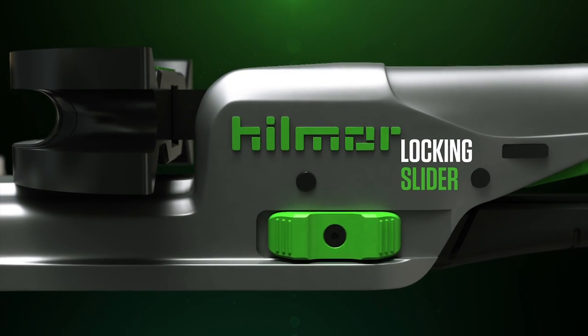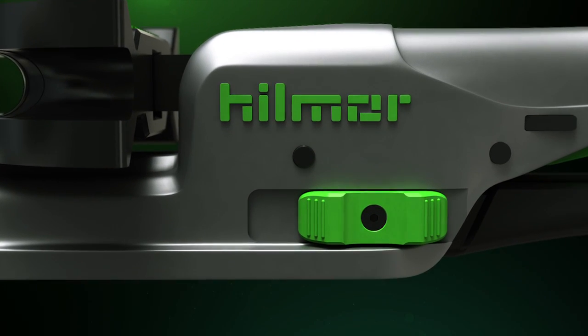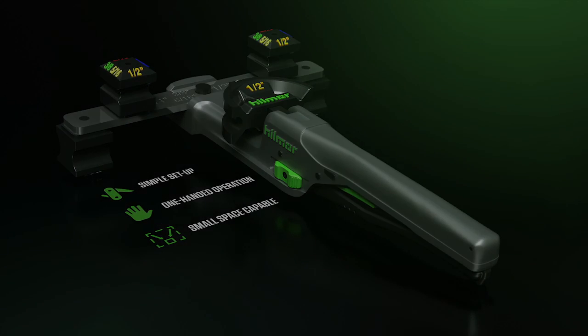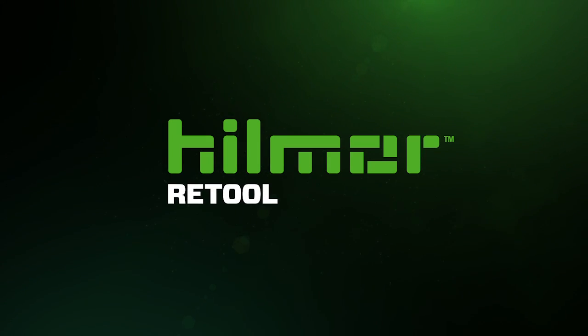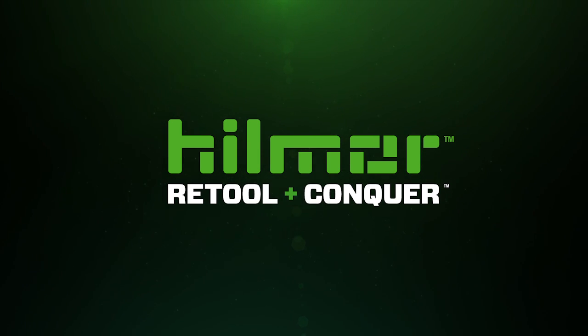Finally, a locking slider keeps the bender compact for simple storage and transport. It's time to add a little comfort to the dark, dingy, and uncomfortable. Retool and conquer with the new Hillmore Compact Bender.